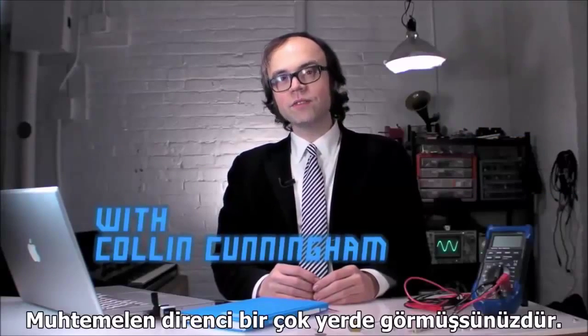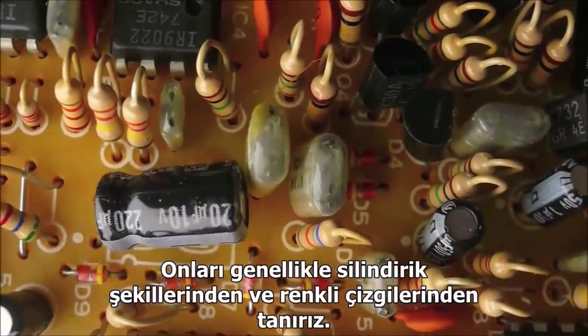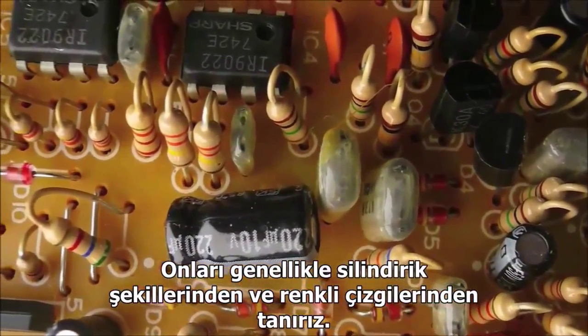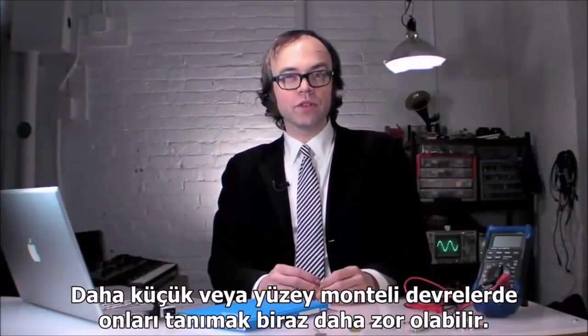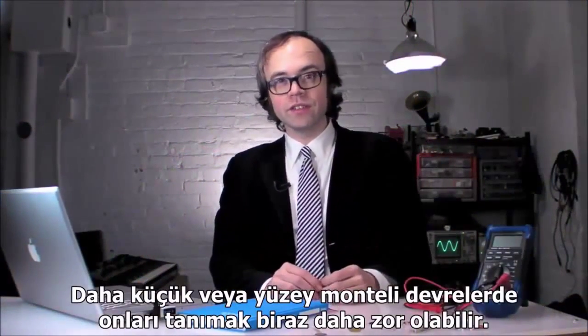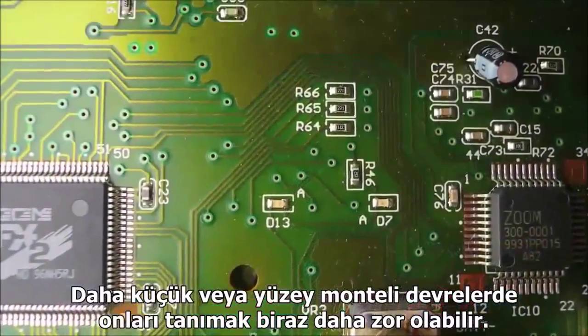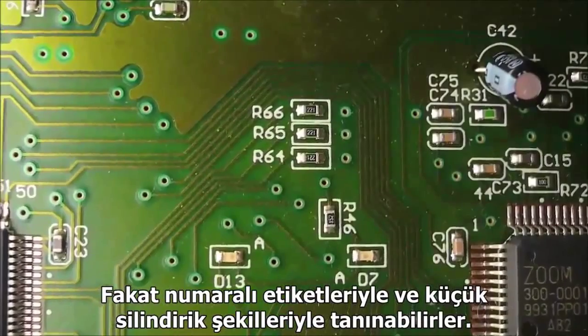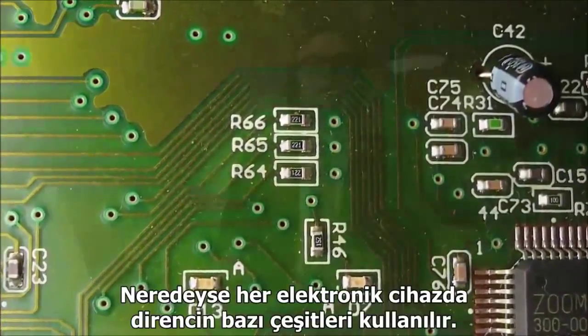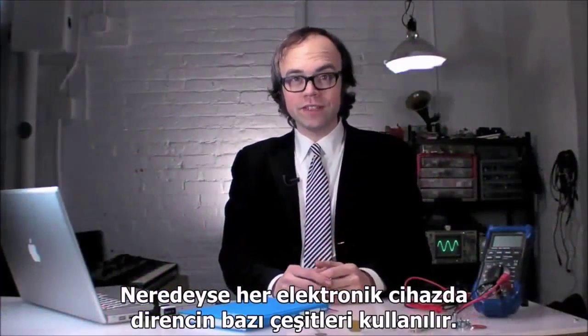You've probably seen resistors in one form or another. They can often be spotted by their cylindrical shape and colored stripes. In some more compact or surface mount circuits, they can be a little harder to spot. But they're still there — small, square, with a number label. In fact, nearly every electronic device uses some type of resistor.